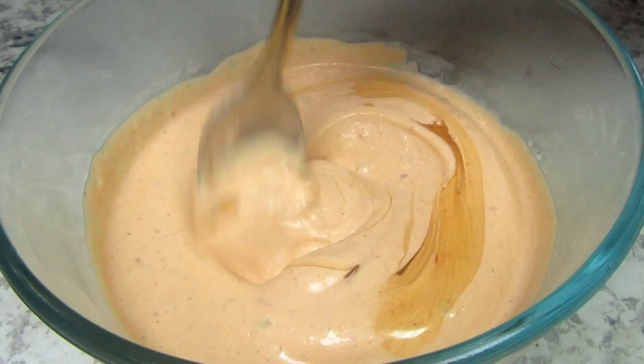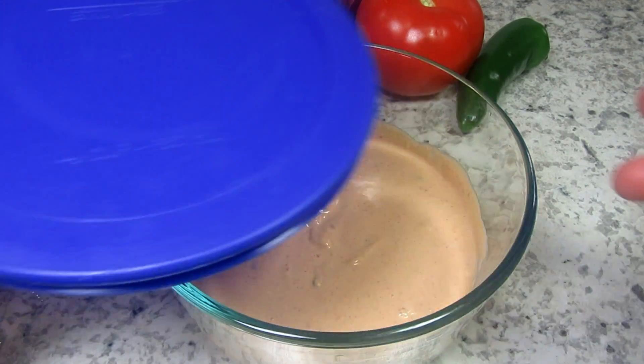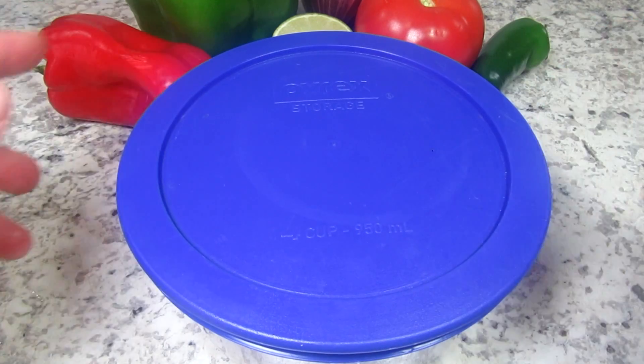This really adds a nice touch. You can store the chipotle mayonnaise in an airtight container in the refrigerator for up to two weeks.